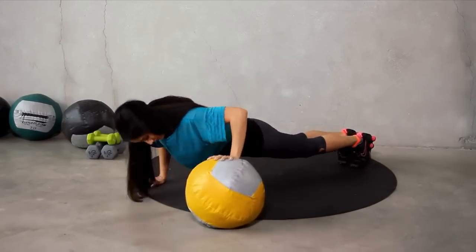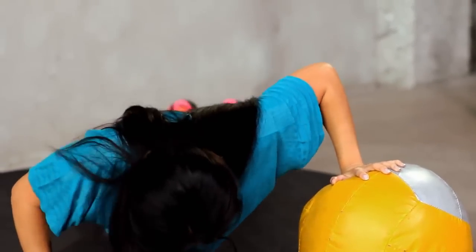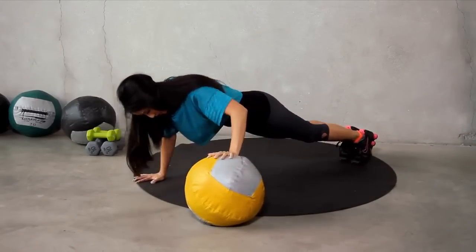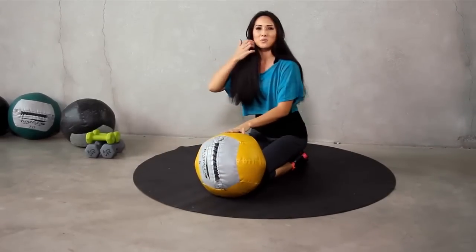Three. You got it. Four, five, six, seven. Three more — three, two, and one. Nice job. You guys should be sweating because I am.